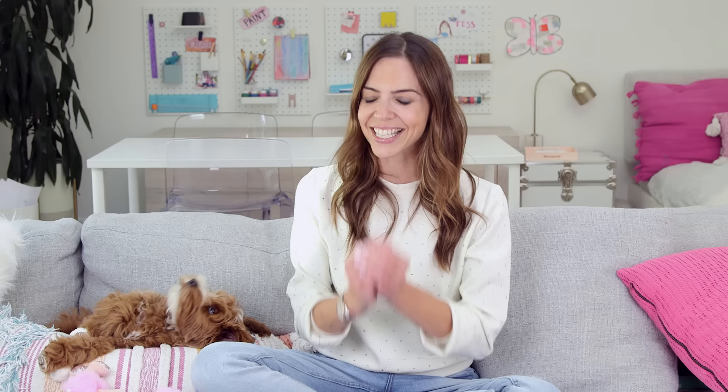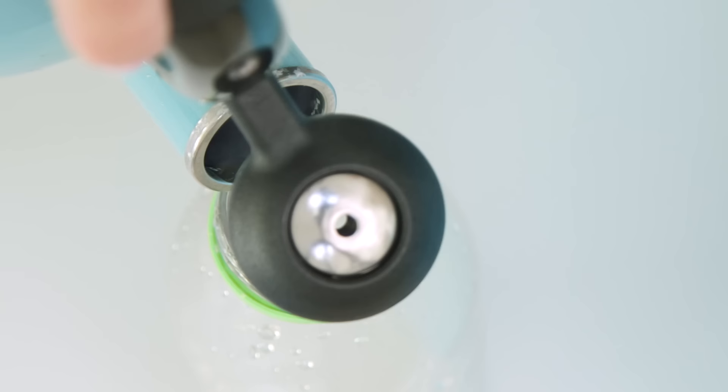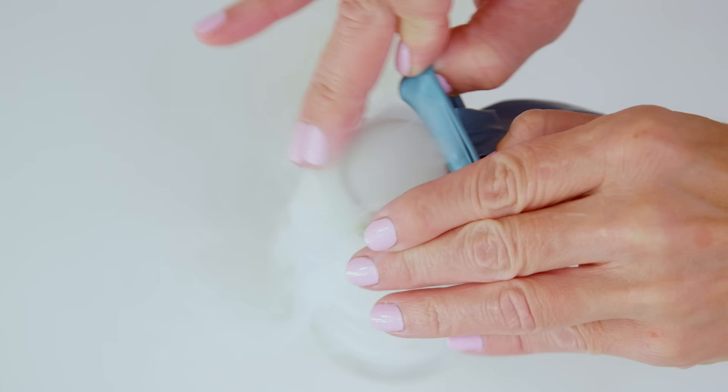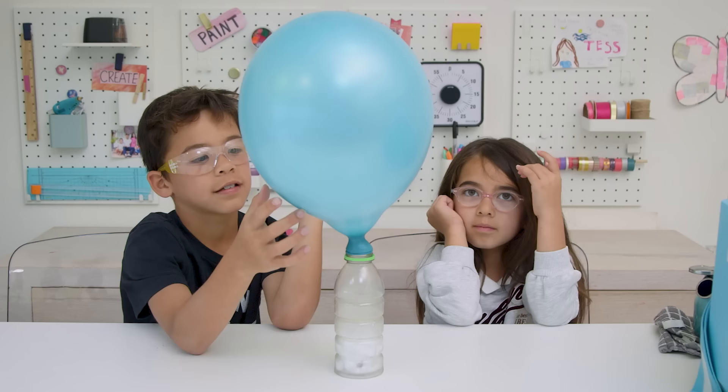Let's get started with number one: balloon buster. I'm going to take my dry ice and put it into an empty bottle, add warm water — oh my gosh! They call it dry ice because it doesn't melt into a liquid but rather turns straight into a gas. Clouds coming down. To demonstrate this, I'm going to put a balloon on top and see what happens. It's getting big.